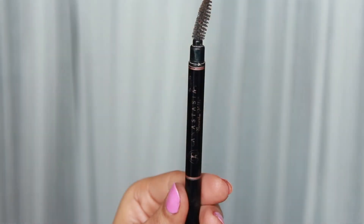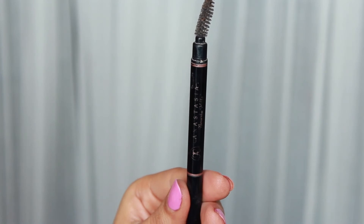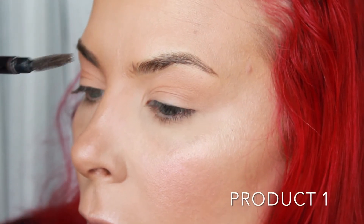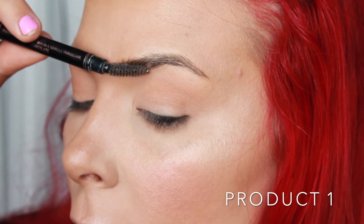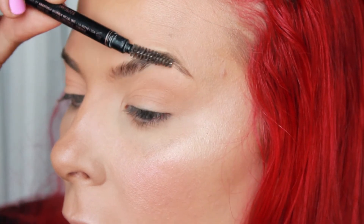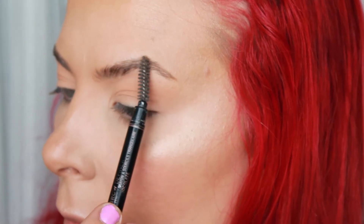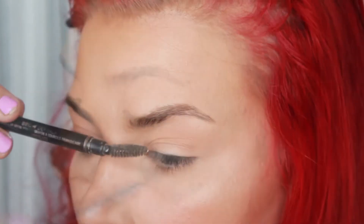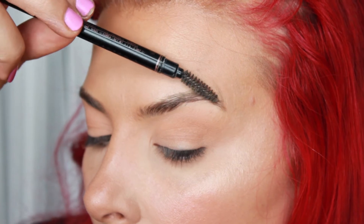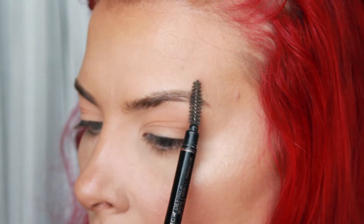So here is the current situation with my brows as they are. I'm going to be going in with this Anastasia Beverly Hills spoolie — this is actually the brow definer, but I'm not going to be using the product here, mostly because I'm not smart enough to use it correctly. Anastasia, it's not you, it's me. But basically you could use any spoolie here. I'm just combing the front portion of the brow upward and taming down the back unruly areas.